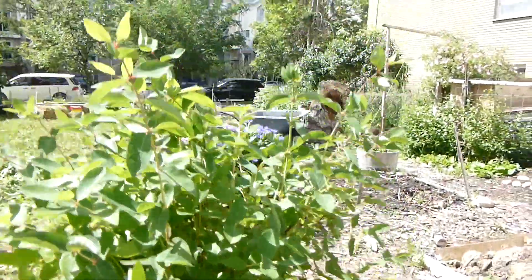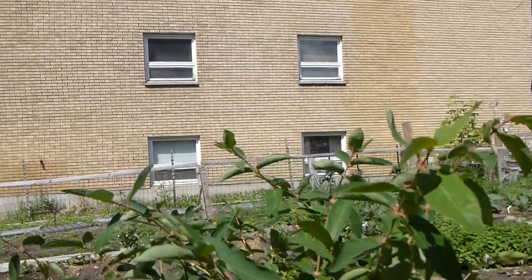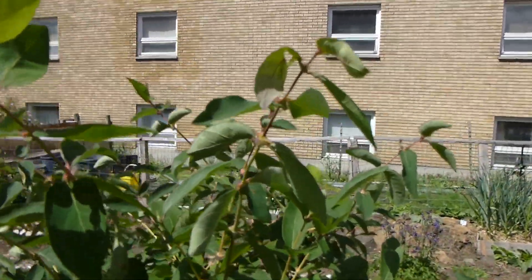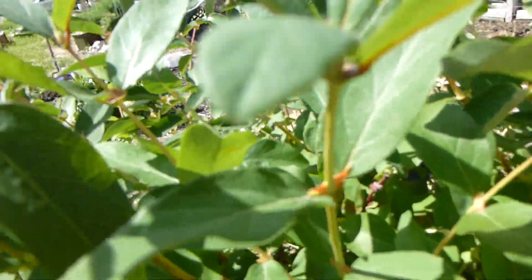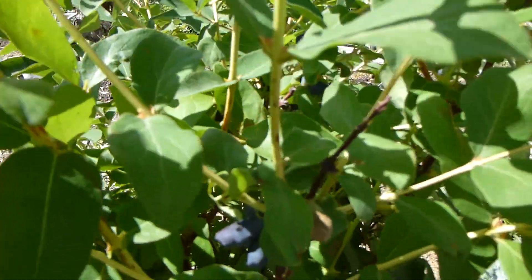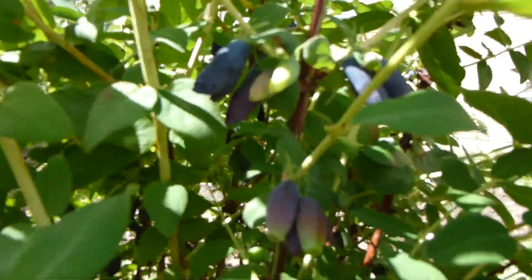But guess what? This year, for the first time, I've got fruit. Look. Look what I've got down here. There we go. Isn't that cool? Look at those.